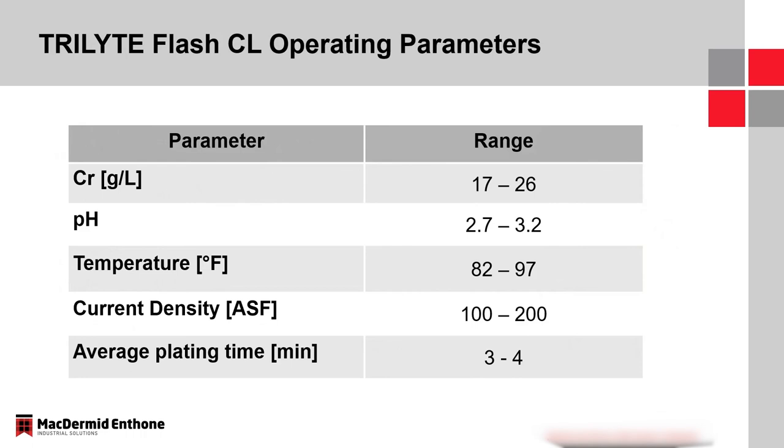Operating parameters for the Trilite Flash CL: chrome content of 17 to 26 grams per liter, pH of 2.7 to 3.2 with 3.0 being typical, temperature of about 90°F, current density around 150 amps per square foot, and average plating time of about three to four minutes depending on the thickness needed.